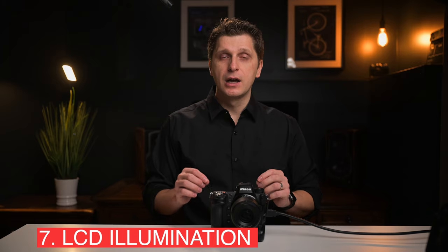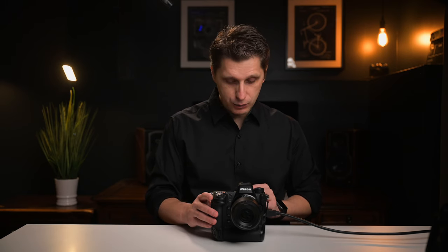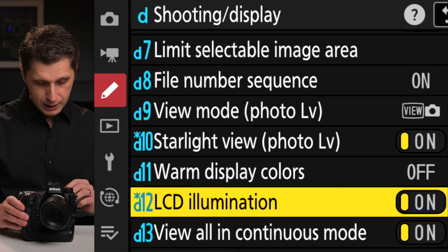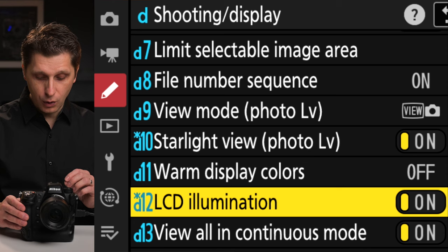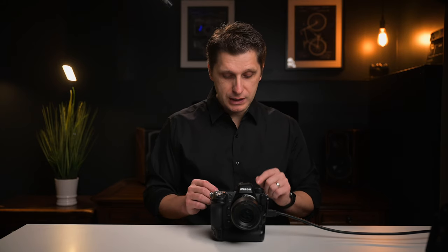The last setting is LCD illumination. If you're a portrait photographer or videographer shooting in dark environments and need quick access to your shooting menus and buttons, you can have those buttons illuminated. Go down to the pencil menu and select the D12 function — you can choose on or off. When set to on, every time your camera is turned on in the dark the buttons will always be lit. You can also use the on/off switch to activate it, but I suggest using D12 so LCD illumination is always on. It doesn't drain much battery at all.